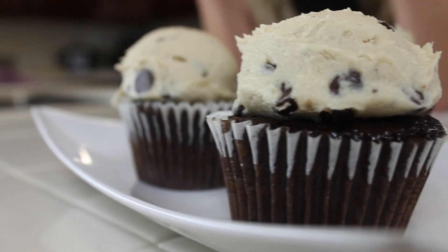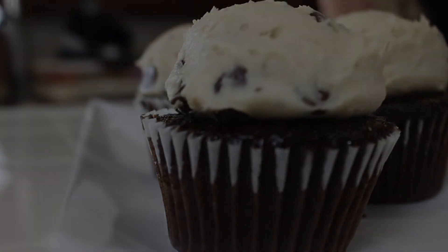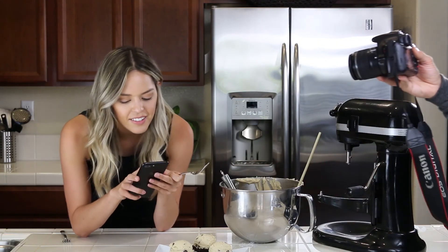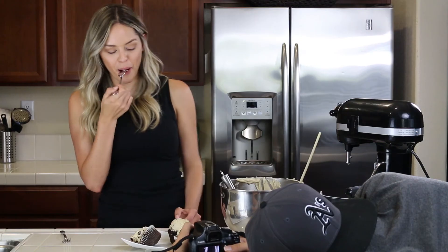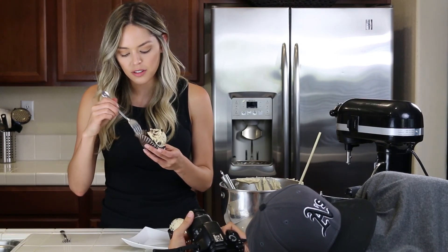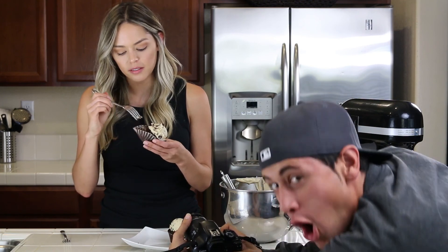Here is your cream cheese chocolate chip cookie dough frosting. Try it. Get off the phone — you gotta try it.